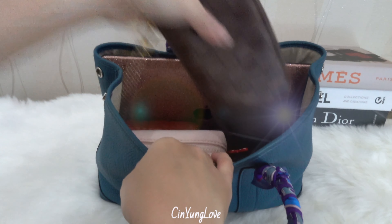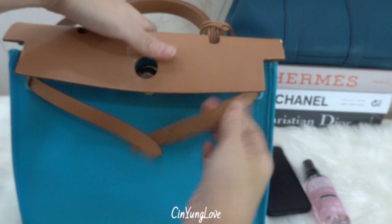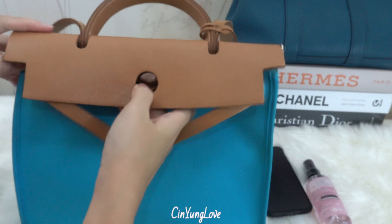So if you want to grab your things, just take it out like this — very easy, pull the strap and then close.